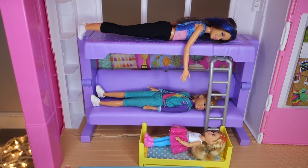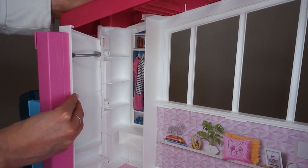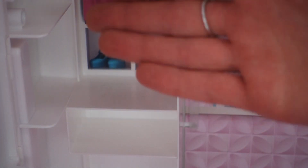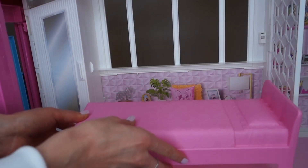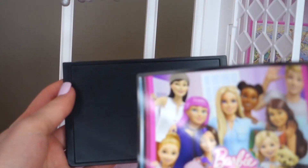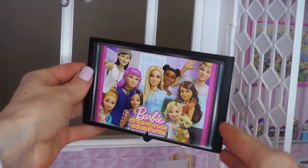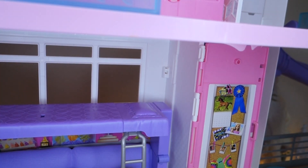On the very top floor, open up the closet and put some hangers inside. You can put accessories on the shelves or put the drawer inside. In the bedroom, put a bed here with a blanket on top, add the beautiful lamp, and place the TV with its sticker right there. You can also put a TV on the second floor.